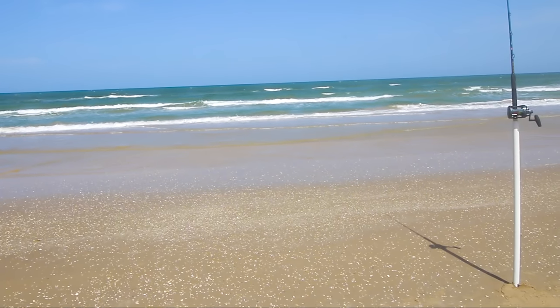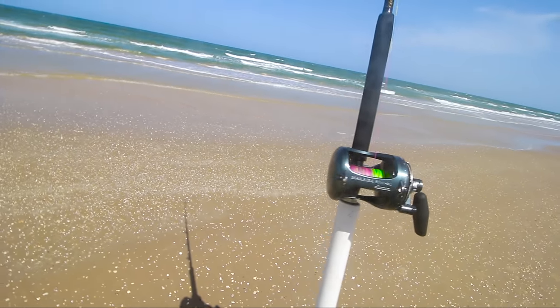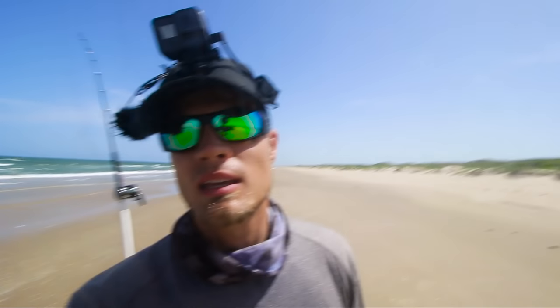I just did the longest drop — I dropped the bait the deepest I've ever dropped it in my whole life. Way, way out there where the water turns a little bit darker blue, that's where I went. We have a little theory that the deeper you drop it, the bigger the sharks you can catch. That's all the line we have left, so we're going to have to use some drag. If it does get picked up — and I think it will.